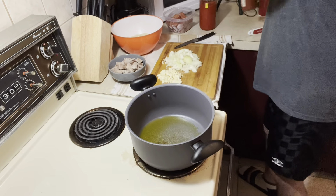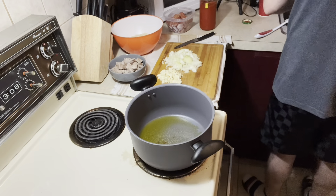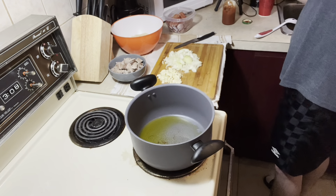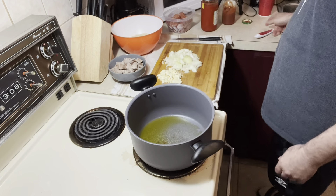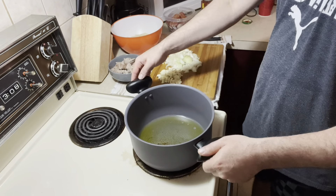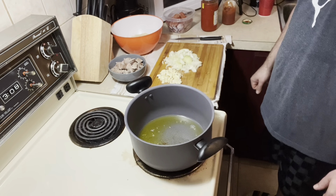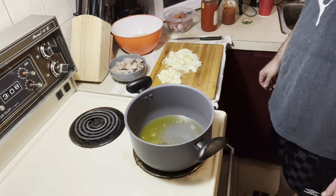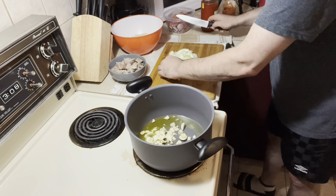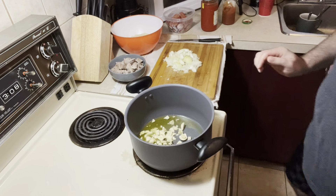I'm going to open this right away. Prepare the things here, so it is starting to warm. Thank god it opens easy. Add a little bit of water, then put the garlic inside. Just a few seconds — about a minute before the onion.